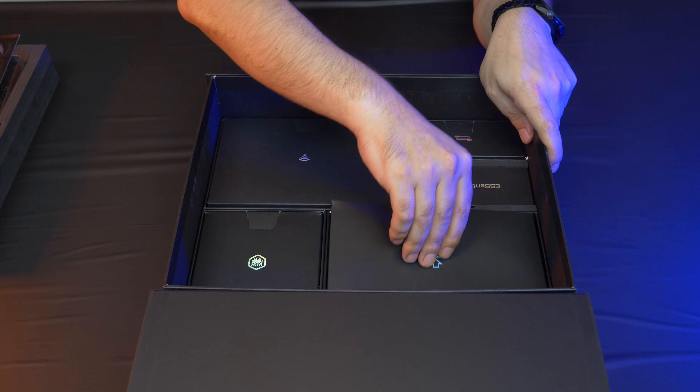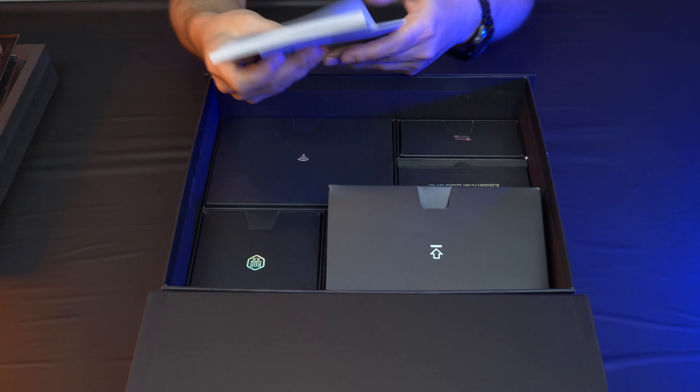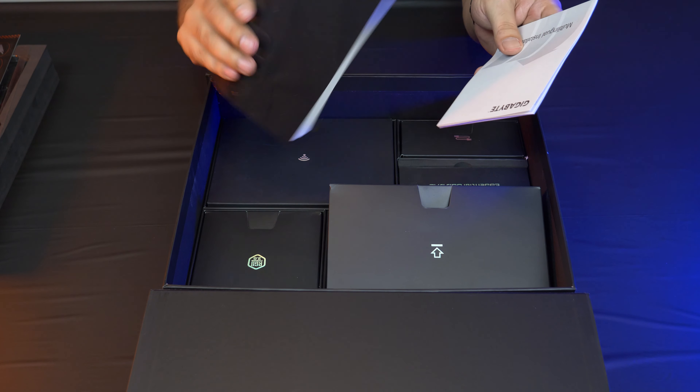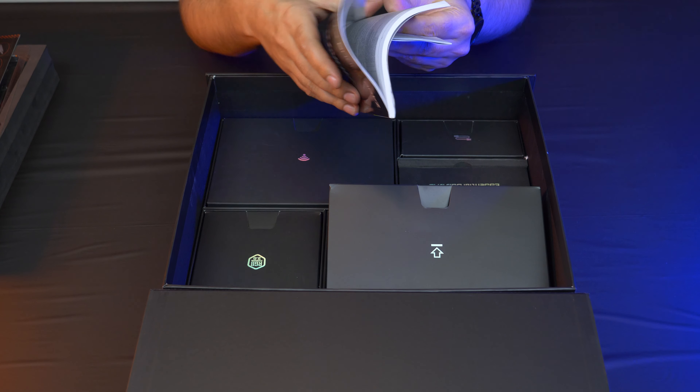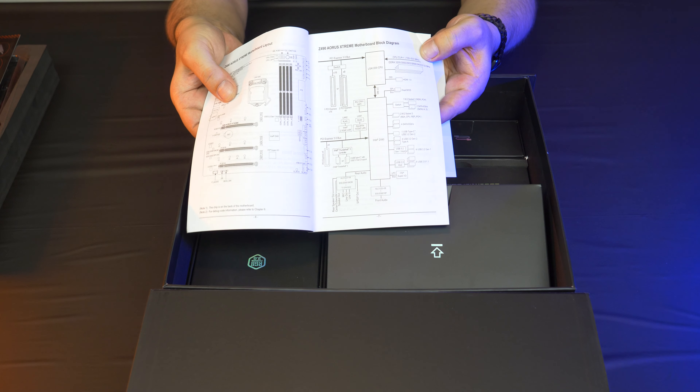You also get the normal manuals. I love my manuals — you learn so much from them. Where else are you going to get a block diagram of the motherboard?